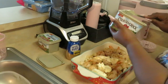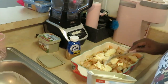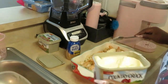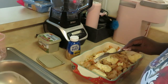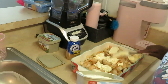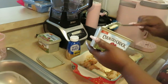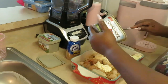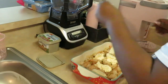As y'all can see, I'm just dropping chunks of butter — put as much as y'all want, that's y'all's business. How much butter I use is my business — this is my food, I put as much butter as I want! All right, that's enough butter. I got my butter chunks in there.